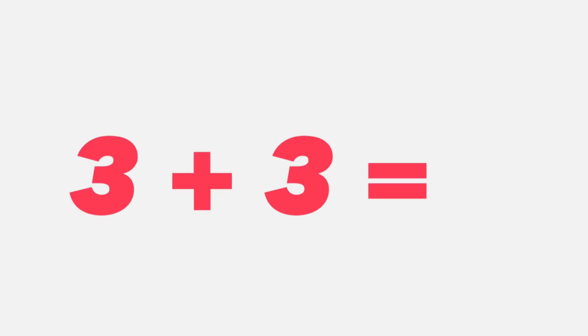Three plus three equals — think about it. Three plus three equals six. That's right students, it's six.